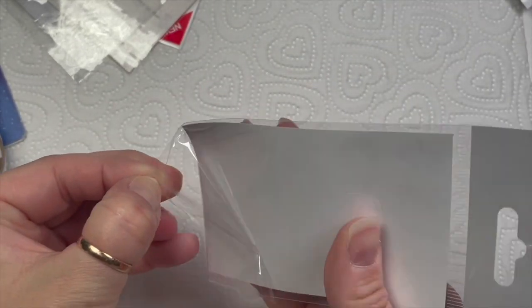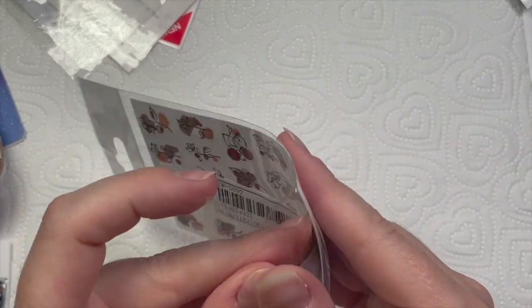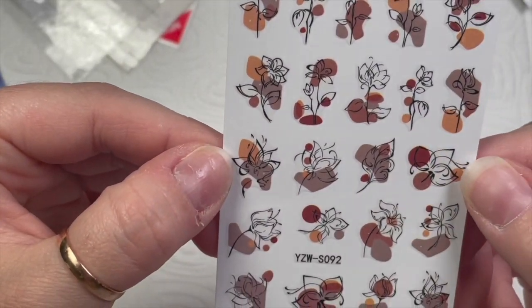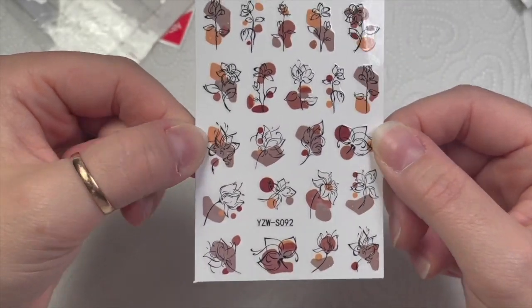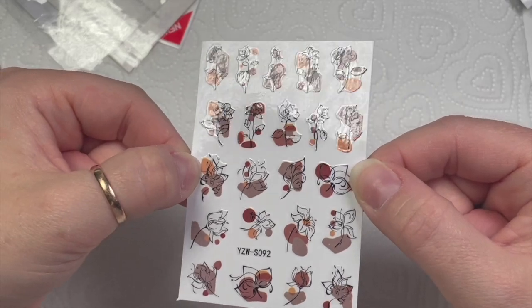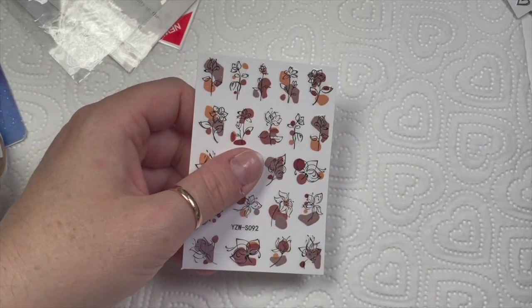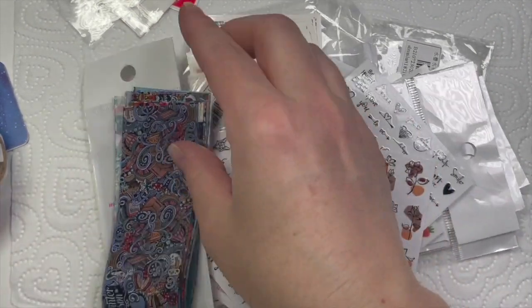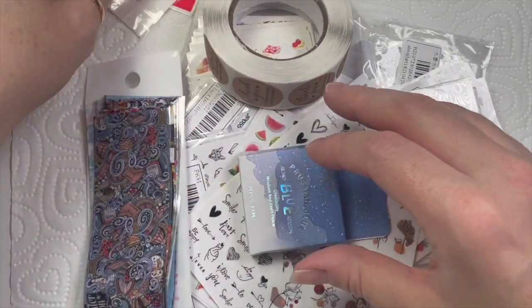Autumn's coming so I got these autumny ones — they're really cute, aren't they? Could you imagine these just over a set of nude nails, like a nice lighter nude base color? Then these over the top — maybe a you know — just thinking out loud.